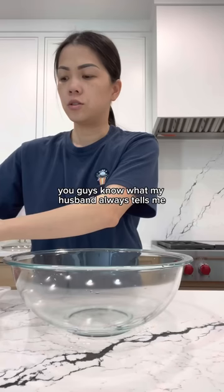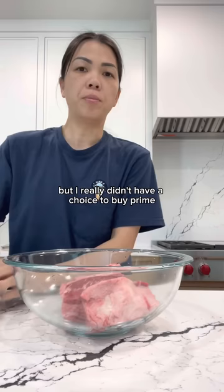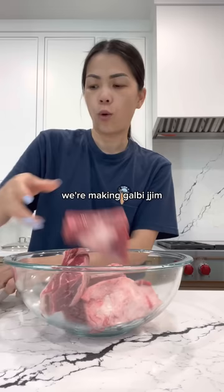You guys know what my husband always tells me? He says it's called 'choice' because you have the choice to buy prime. But I really didn't have a choice to buy prime — I don't even think this is choice. Anyway, this is beef short ribs. We're making galbi-jjim, which is Korean braised short ribs.